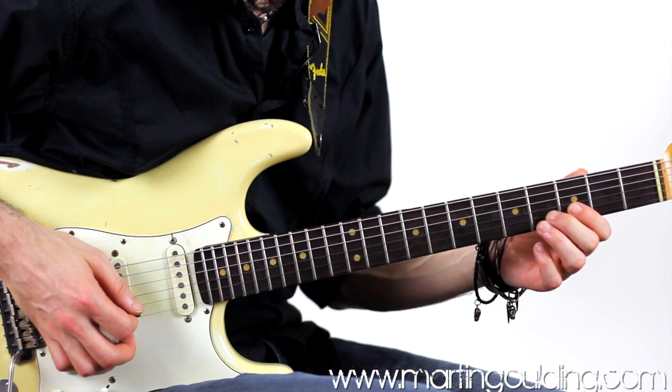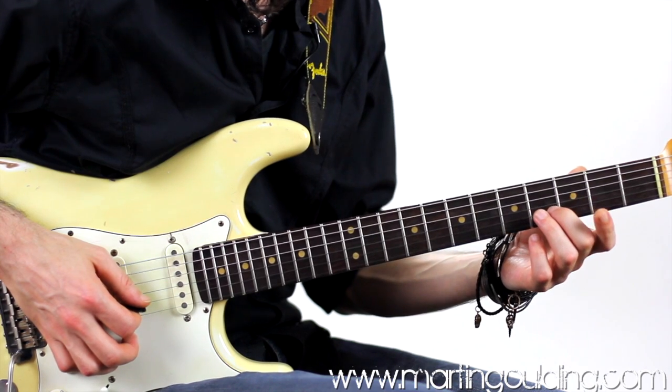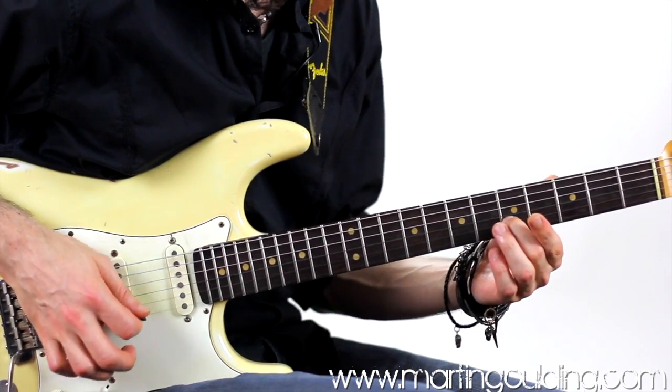For this next lick we're going to start with the slide into the 5th fret on the B string with the 2nd finger, allowing the high E string to ring through. Counting through as triplets: 1 and a, 2 and a.